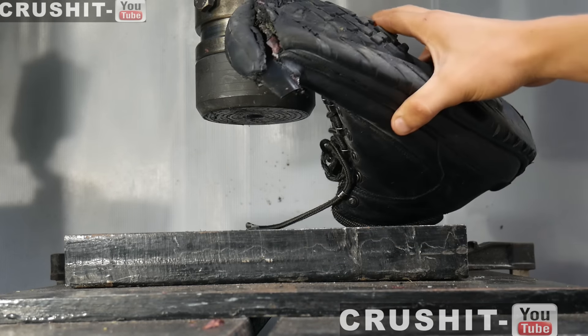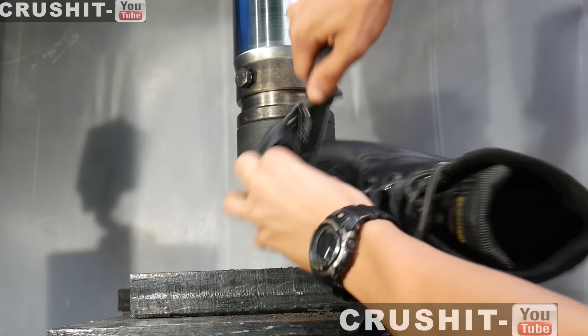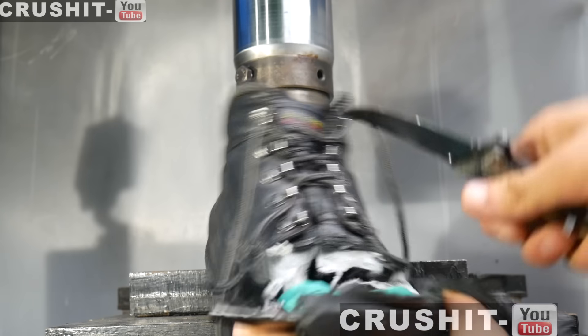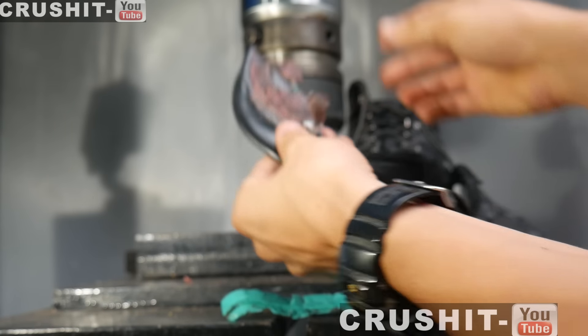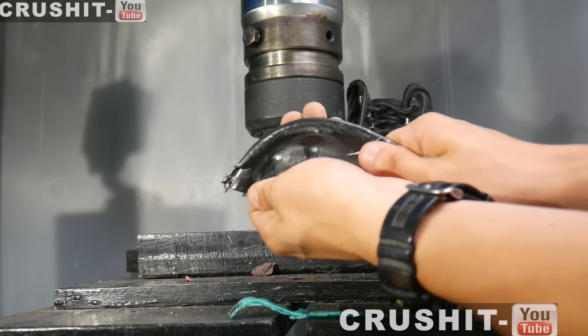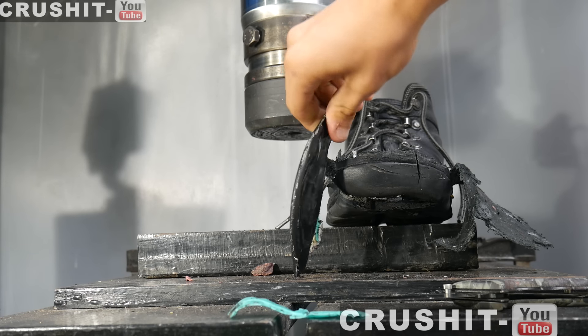Oh look, some of the steel has come out of the boot. Look at that — it is a very tough boot. So this is the steel part of the boot. Sounds very solid, feels very solid, quite a decent weight. It's very warm. Crushed the steel part of the toe cap boot pretty well.